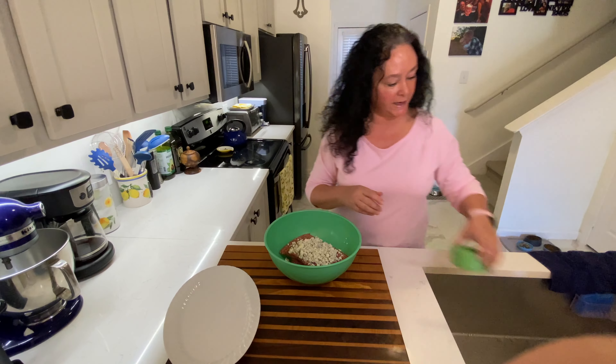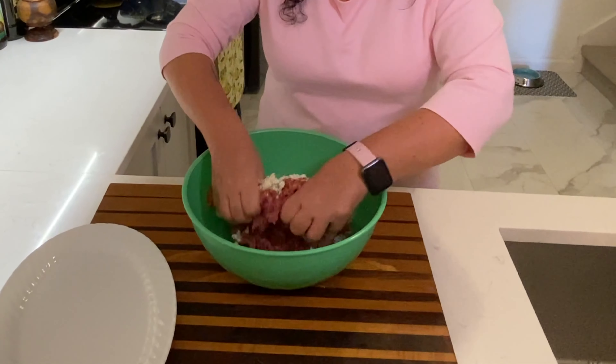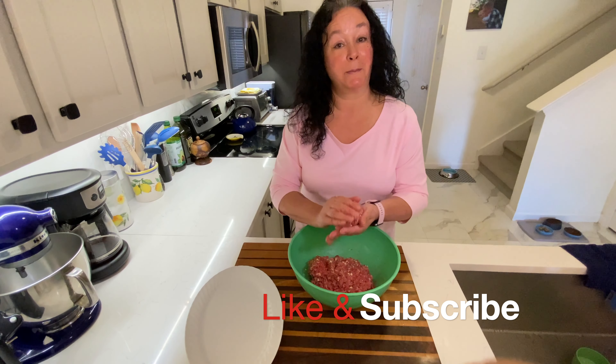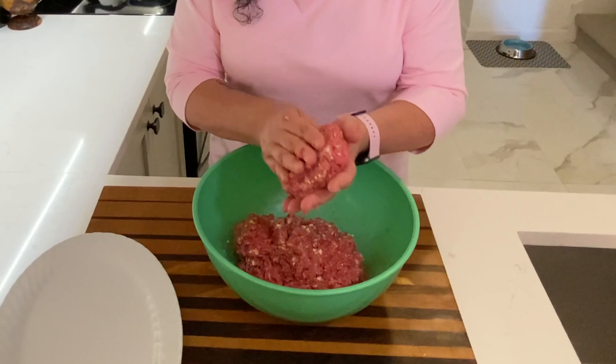So this is all going to get mixed together. I'm just going to form patties, wrap them up, and stick them in my freezer for another night this week. I like to make some big patties — they do actually shrink down on the grill.